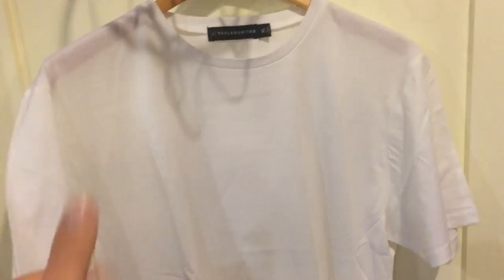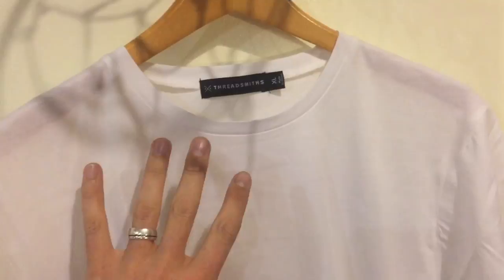I'm 6'1", 185 pounds. I'll do some fit pictures at the end, but let's go ahead and talk about the dress shirt.